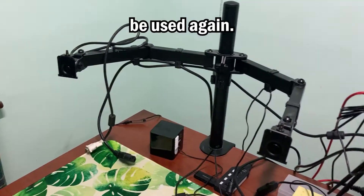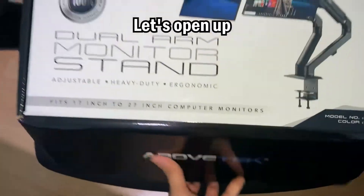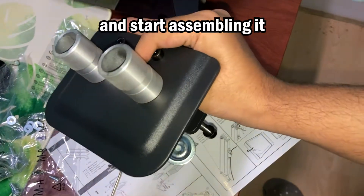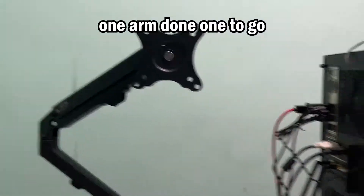Here's one last look at the arms that will never be used again — well, maybe, I don't know. The desk looks so empty with no monitors and it's also a mess. Let's open up the new arms, have a brief look at the instructions, and start assembling it with this clamp thing — first tighten that clamp as much as possible. One arm done, one to go.